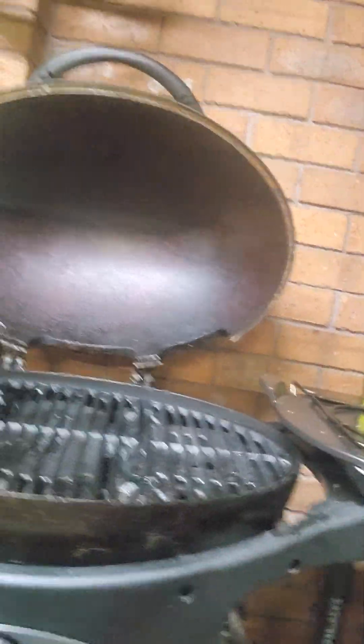Depending on how this channel goes, I'm thinking I might buy an aftermarket full flat plate where we can just smash burgers, eggs, bacon — you name it, just smash it right up.